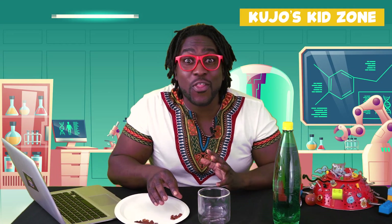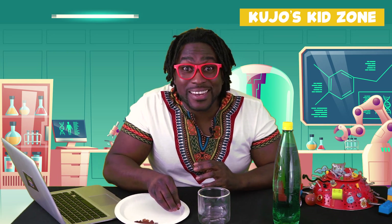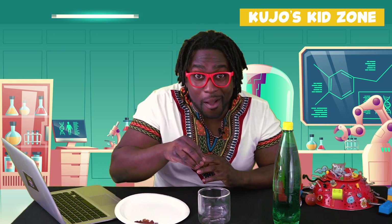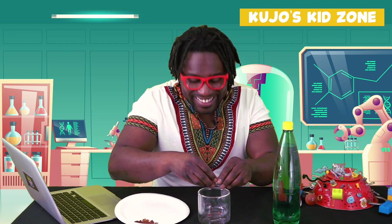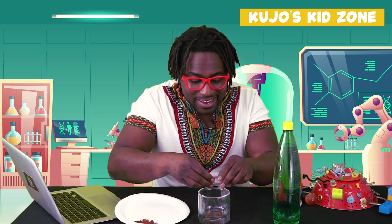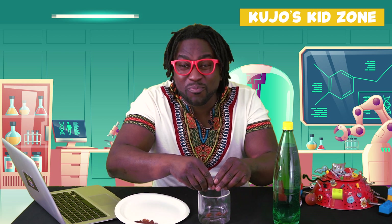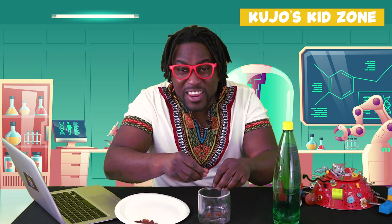Alright, so we're going to take the raisins and we're gonna put them into the glass cup, like so. I've found with experience that when we cut the raisins in half and they're smaller, they end up floating better.